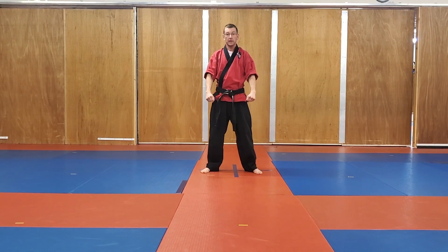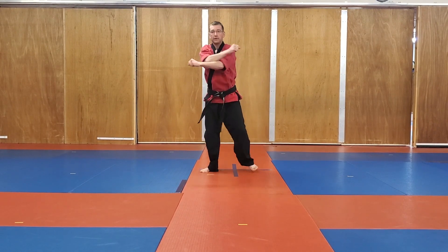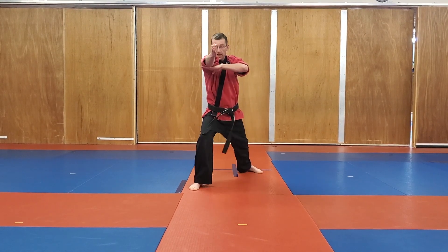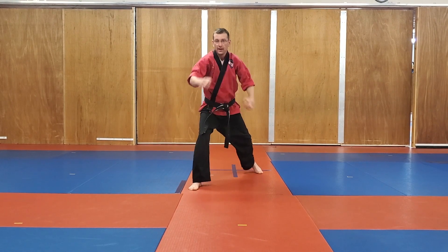Block number nine — mukiti. I'm going to block with my left hand, step and spear with my right. Nice low offset horse, rooted into my stance. Recover. And the left side: block with the right, spear with the left hand. I'm resting this hand underneath my elbow — not underneath my armpit — where it can have a little less support. And recover.